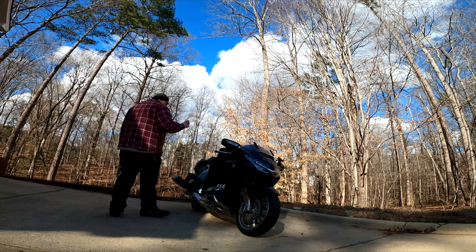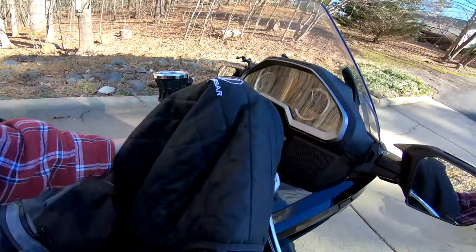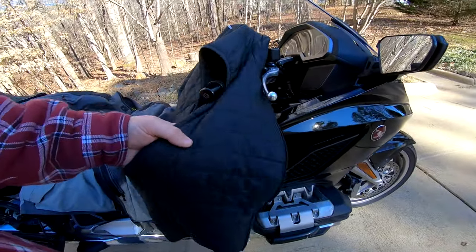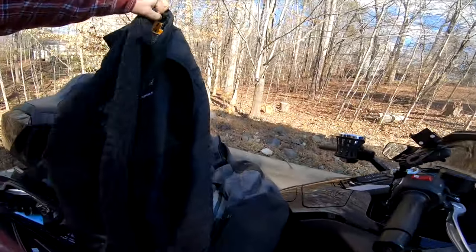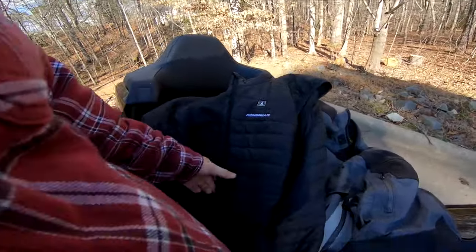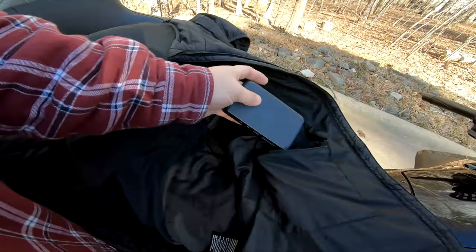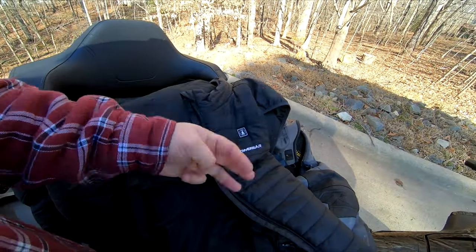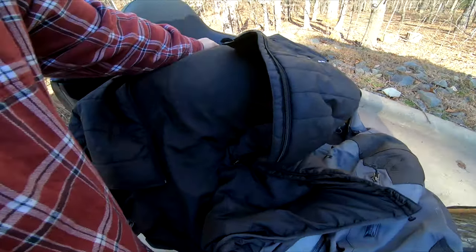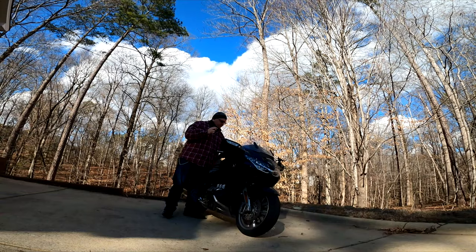Let's go over here to my vest. This is my Cumbare vest. It's a Chinese make and it's electrically heated. The battery goes in here — it's about the size of a cell phone. You just hold that button down and you get three levels of heat, and it's pretty darn good. It even heats up in the neck area. Keeps you nice and toasty on the long rides.